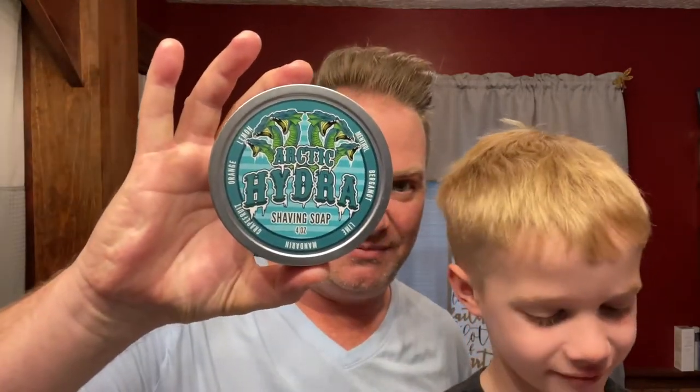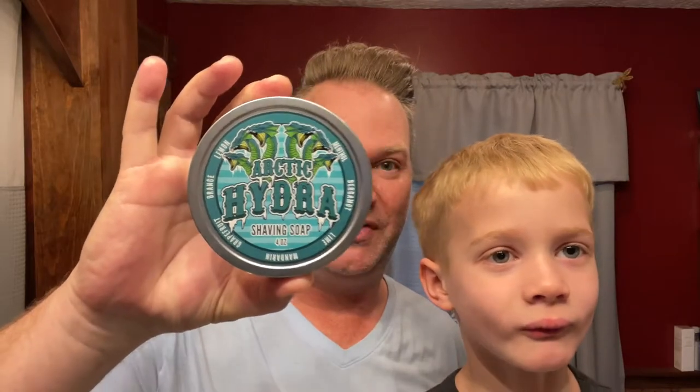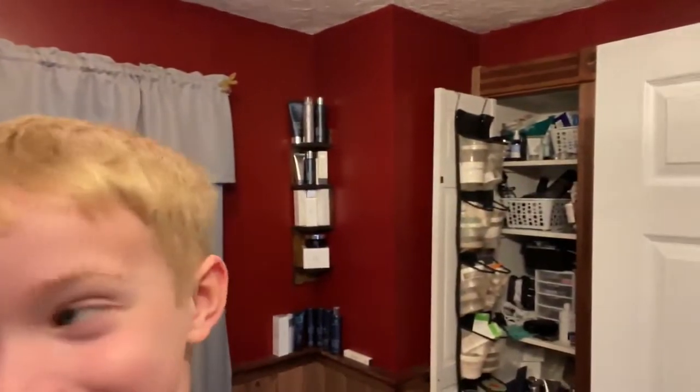We're going to be using Dr. John's Arctic Hydra, which is a beautiful citrus with menthol added, so this should be fun. Reed has chosen a Gillette Old Type — he needed to go open comb because he's got a really heavy beard. I'll be using a Persona Lab Blue blade.